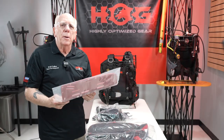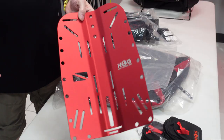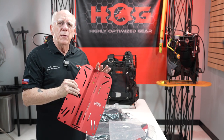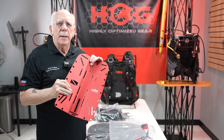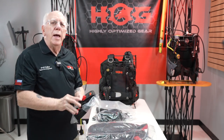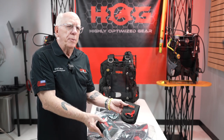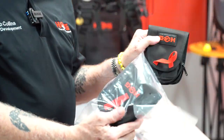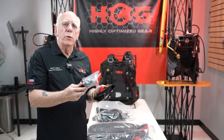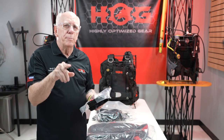Now we've got our plate — this happens to be a red aluminum back plate, a beautiful piece. You can get it in either red or black, stainless, or a soft plate. You're also going to have in there your weight pockets. This happens to be a set of small weight pockets — five pounds each. Or you can choose the large weight pockets, which are ten pounds each.